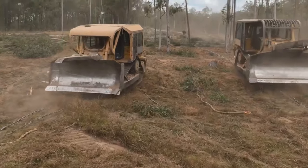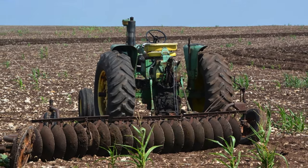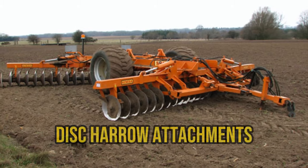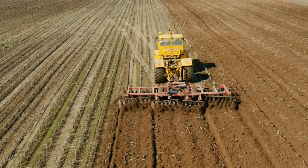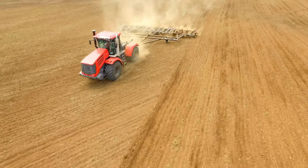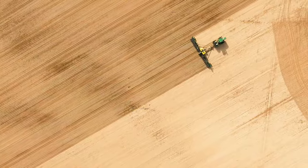Once the tree trunks have been taken care of, land-clearing machinery like one-way plows, chopper rollers, blade-root plows, and disc harrow attachments come into play. These devices are connected to tractors and pulled across the cleared land to cultivate it and prepare it for specific industrial activities. They also help eliminate any remaining tree roots, weeds, and other debris.